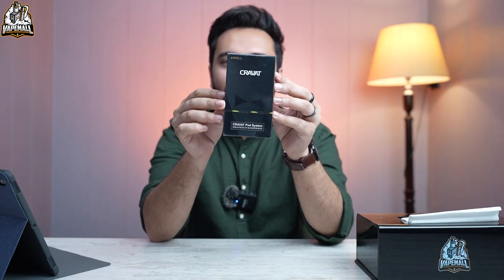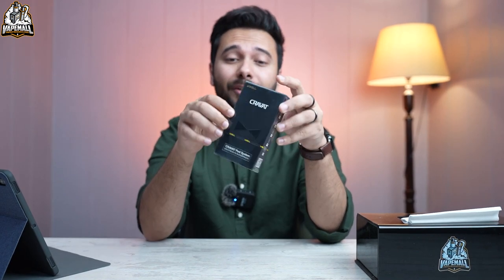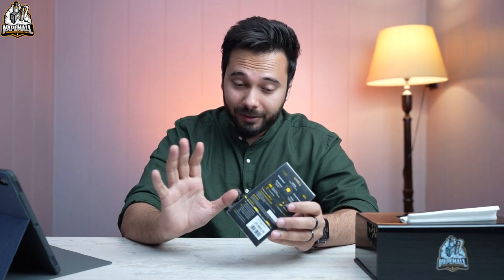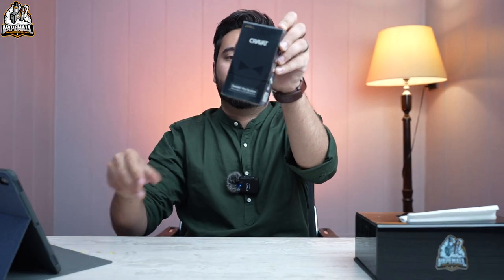Assalamu alaikum everyone, welcome back to another video from Vapemod TV. Today we are going to take a look at a brand new device called the Cravat. We don't know how to say it, but we're going to unbox it and let you know how it looks and feels. The box is very light, so I'm assuming the device is light and small too. We have no prior information, so we're going to do this together.